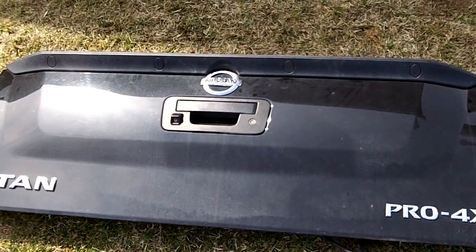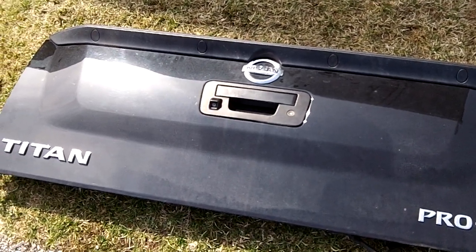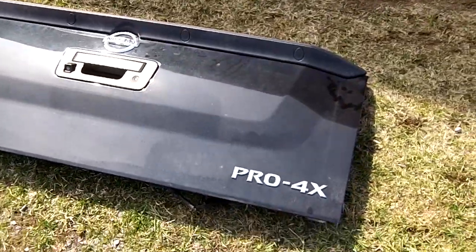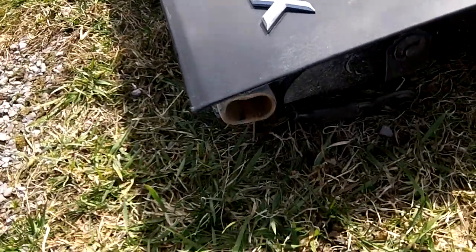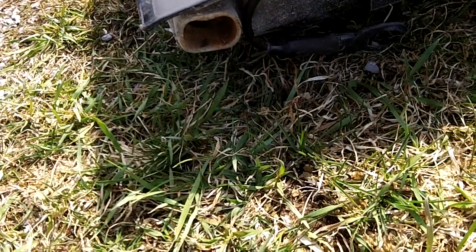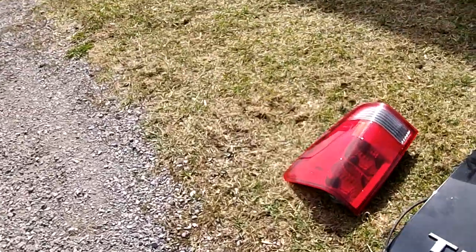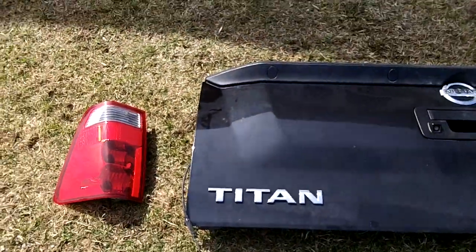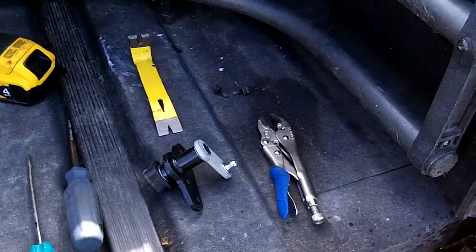Today I'm fixing the tailgate hinge on my 2014 Nissan Titan Pro 4x. It had the tailgate assist which failed and broke — the plastic piece just broke off on this side. I'll show you that in a second. You have to remove your tailgate; I've also removed the headlight for easier access.